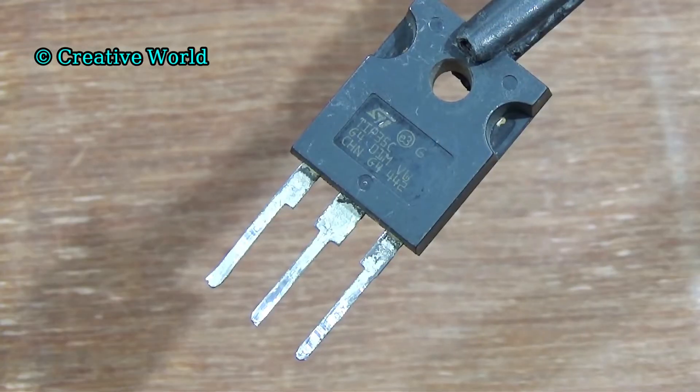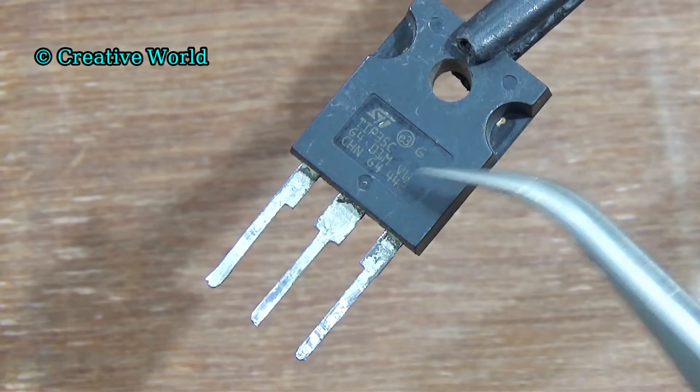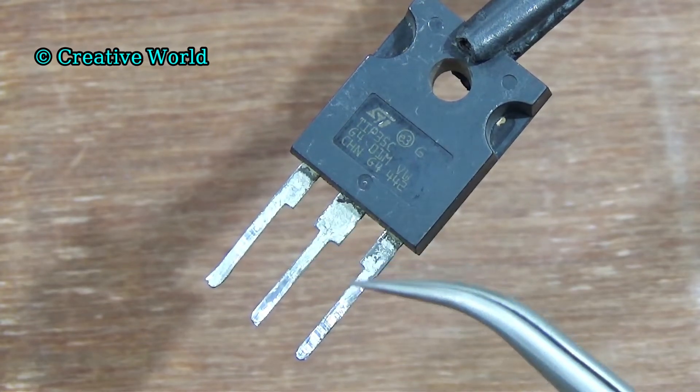First, we need one piece transistor. Its value is TIP35C. It is an NPN transistor. It has three terminals and these three terminals have different names: one is base, two is collector, and three is emitter.